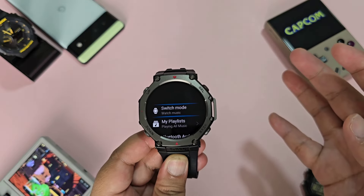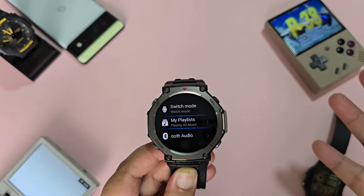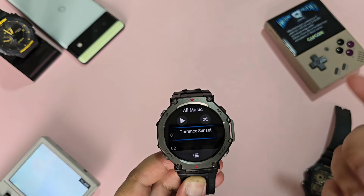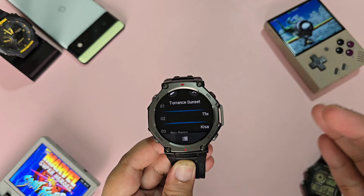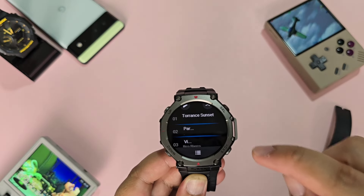The MP3 player is also a favorite feature of the T-Rex 3 for me. If I want to walk our dogs, I don't have to bring my phone — the T-Rex 3 and a Bluetooth device are enough to listen to music. Controls on your Bluetooth device will work on the watch, and music playback is generally seamless. I haven't uploaded my whole library yet as the T-Rex 3 only works with MP3s, but this is very impressive.